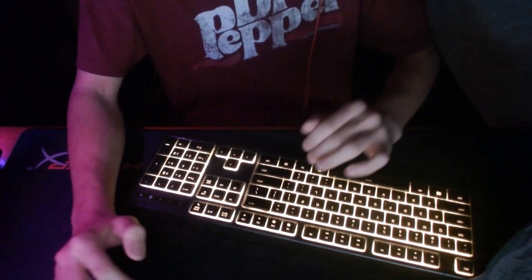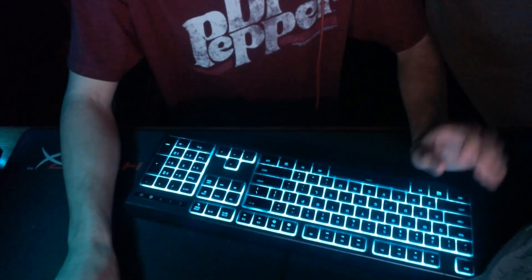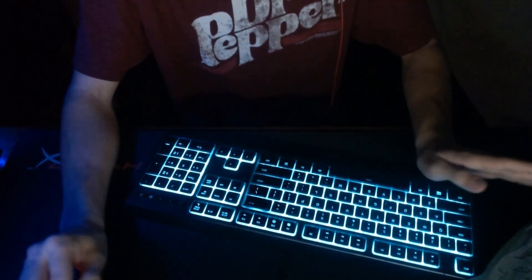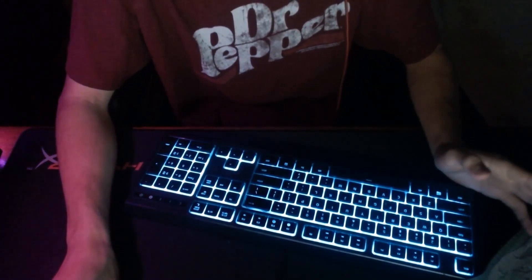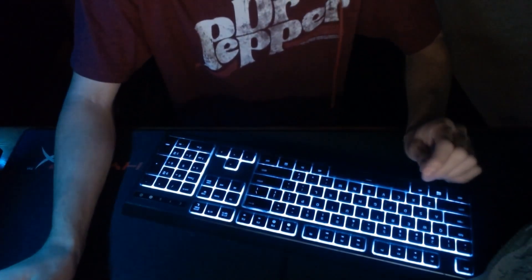Welcome back to my channel. Today's video I'll be going over everything I use and own to play Fortnite, so this is basically my complete setup video of everything I actually use.